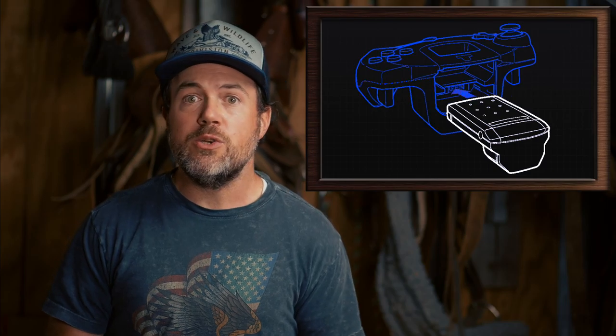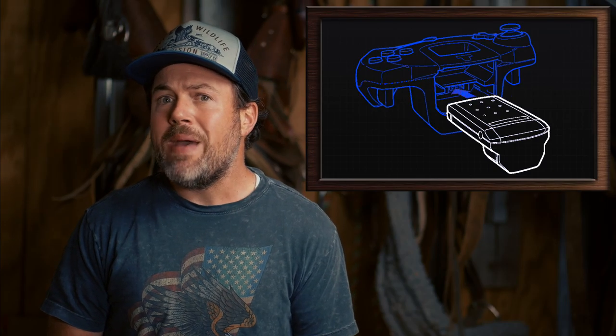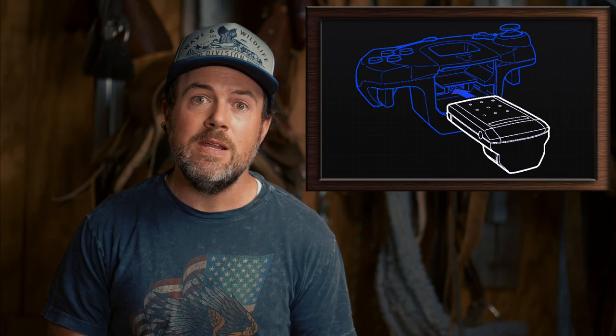While it didn't make it to consumers' hands as planned, it did ship at launch for the Dreamcast in a form that remained essentially unchanged from the 3D Gamepad version.